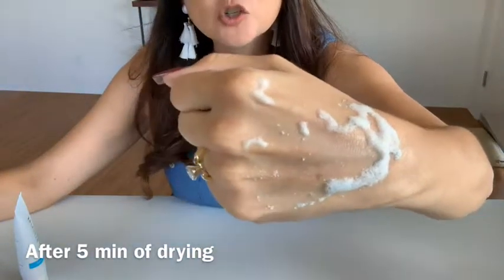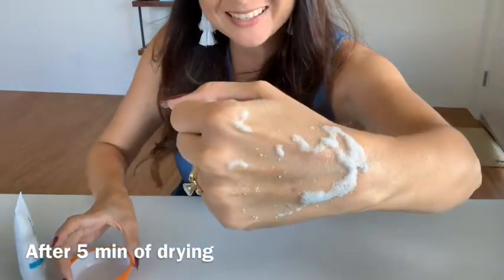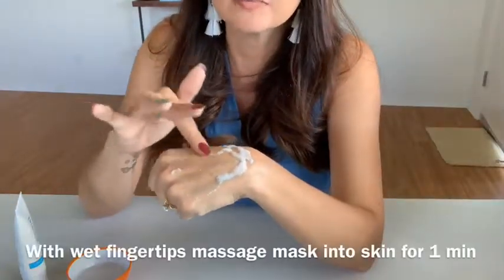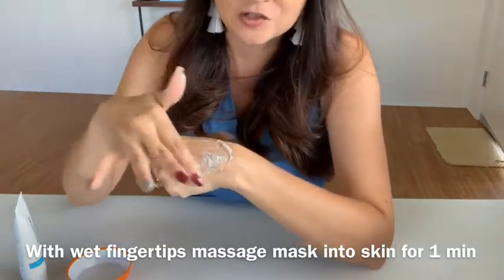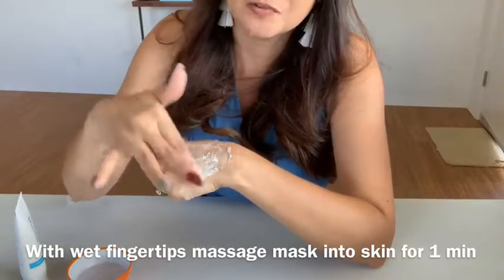As you can see, we've allowed it to dry for five minutes. This would of course be on your face, and then you would go ahead and wet your fingertips. I have a little cup of water here, and what you will do is massage again for one minute with wet fingertips on your face.